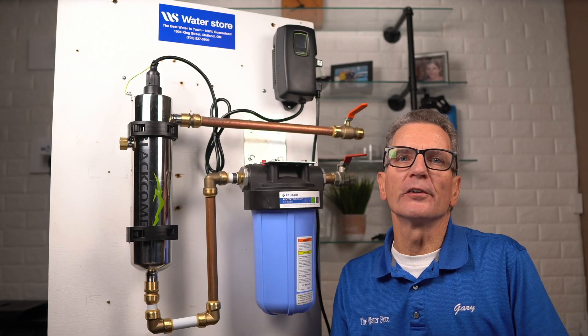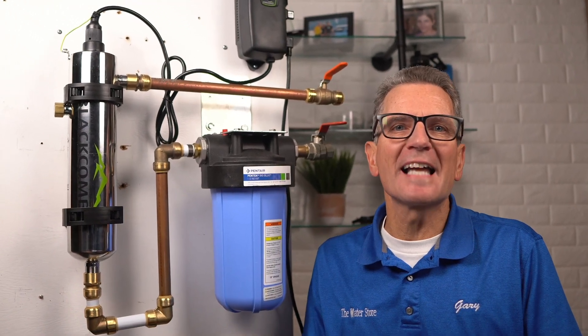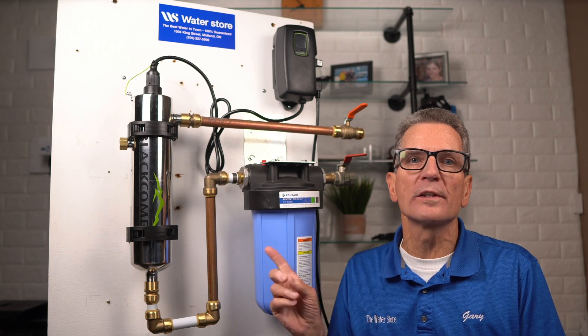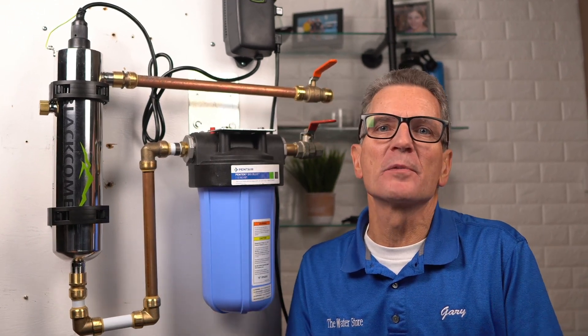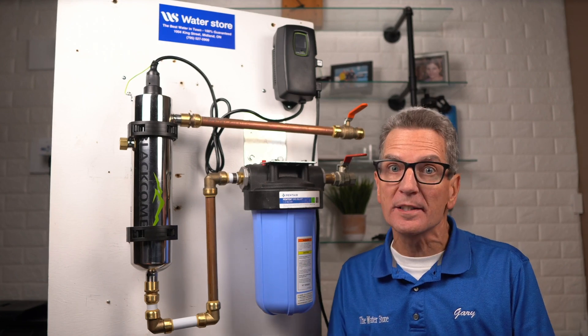This video is perfect for the do-it-yourself home, cottage, or cabin owner. By the end of this video you'll know exactly when and how to change the pre-filter and the UV lamp, and clean or replace the quartz sleeve in your Luminor Black Home UV to keep it functioning like new. And I've got some super important pro tips and a warning to share with you that you'll definitely not want to miss.